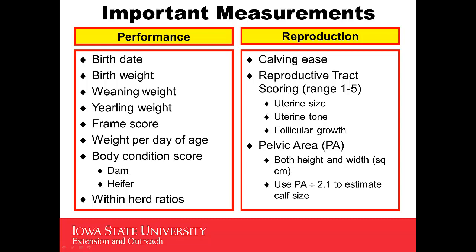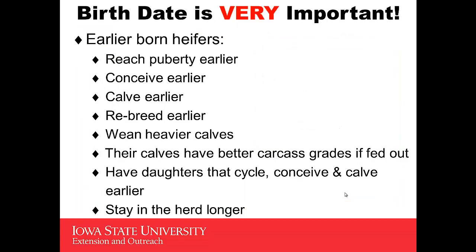Going over to reproduction — some important measurements. Calving ease: did this heifer come unassisted, or did she have to have some assistance? Has she been evaluated for reproductive tract scoring? In other words, has she had an evaluation that looks at uterine size, uterine tone, and follicular growth? And then pelvic area — pelvic area is where they measure both the height and the width of the pelvis to determine the area. If you divide that by a factor of 2.1, you may be able to estimate calf size and predict estimated calving difficulty.